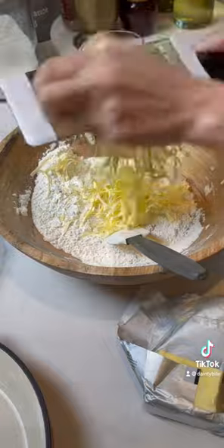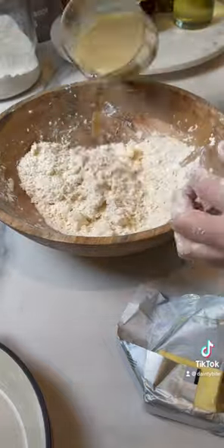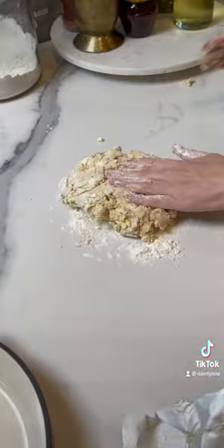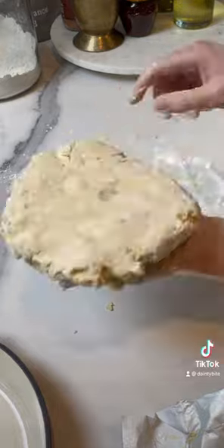Shred some very cold butter on top of the flour and cut it in. Add the liquid and mix until it forms a dough. Fold gently two or three times — don't add too much flour.